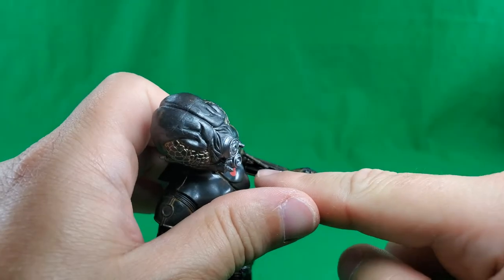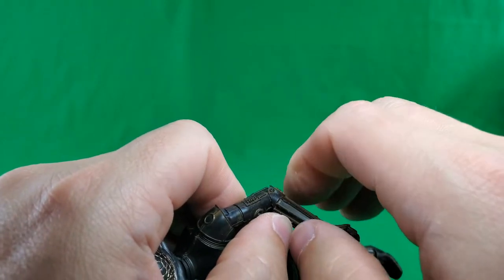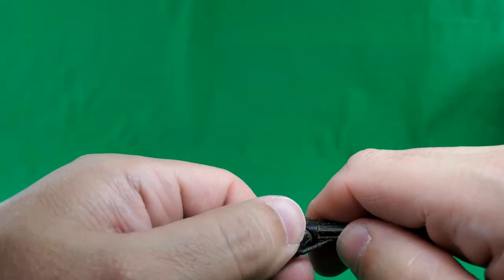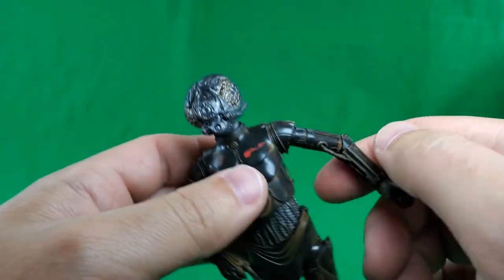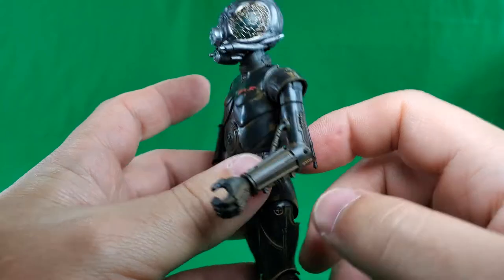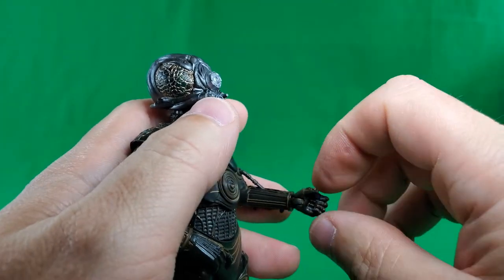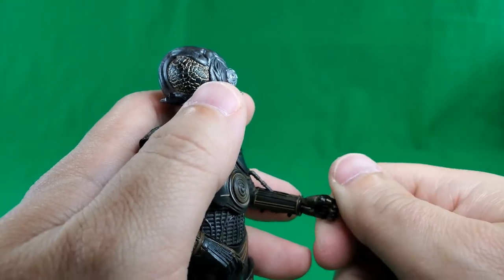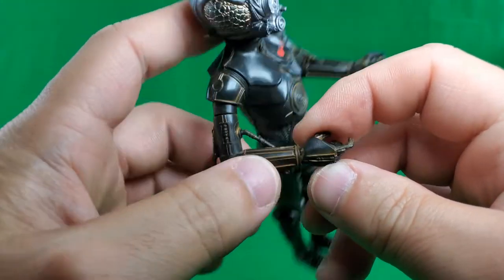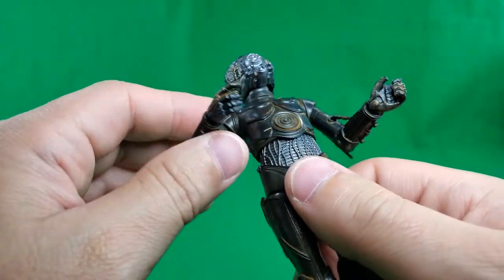There's a slot in the forearm, and it does move — with the arm bend you just have to be really, really careful with it. So it will bend down that far — not a lot of bend, but it does have some. Full 360-degree rotation at the wrist on an in-and-out hinge, and on this side on an up-and-down hinge. Very nice for the trigger finger hand.